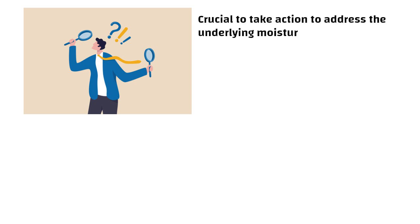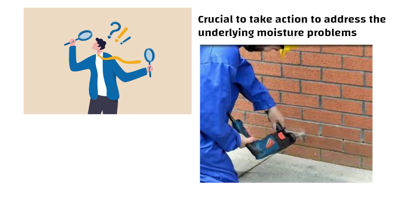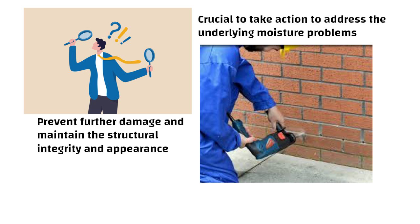If you observe any of these signs, it is crucial to take action to address the underlying moisture problems. Installing or repairing damp-proof courses can help prevent further damage and maintain the structural integrity and appearance of your home. So friends, see you in the next video. Thanks for watching.